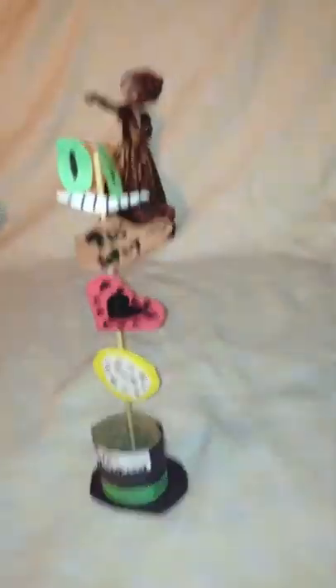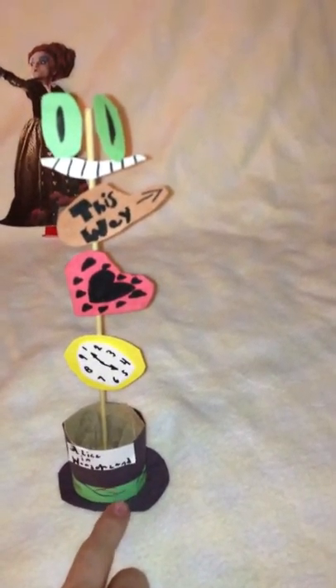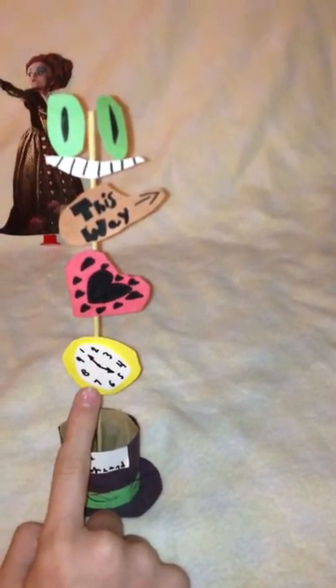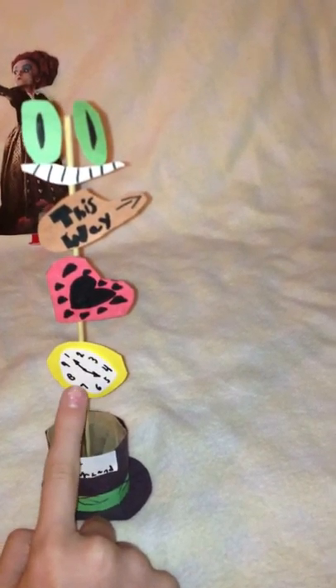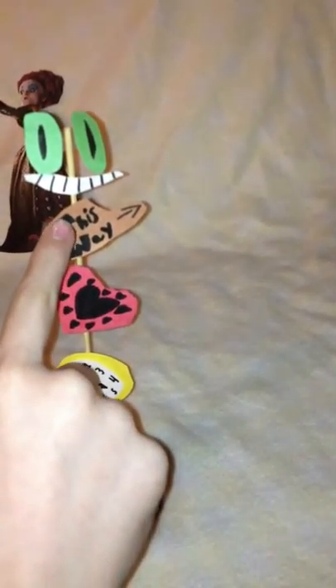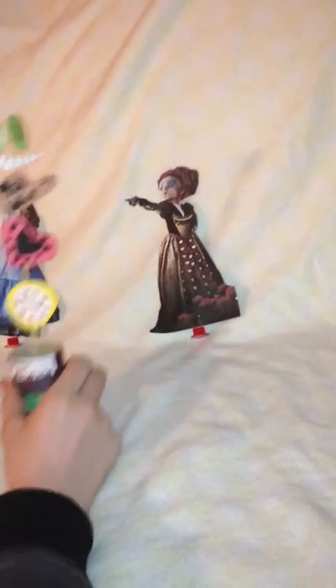Next, I have this top hat made from a recycled toilet paper roll — I turned it into a hat. It says Alice in Wonderland. Up here there's the White Rabbit's pocket watch, the Red Queen's heart, a 'this way' sign from the classic film, and then there's the Cheshire Cat face. It's pretty tall. I'll put it next to these just to show you. I really love how it turned out.